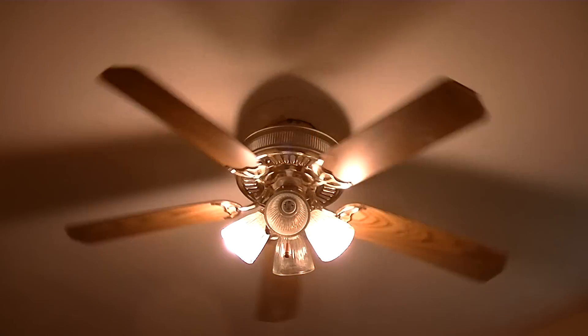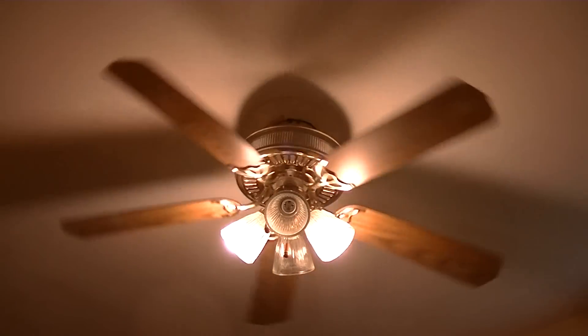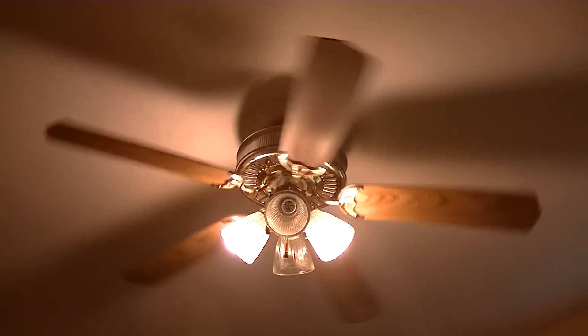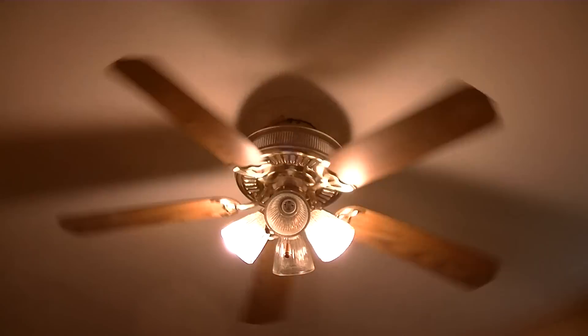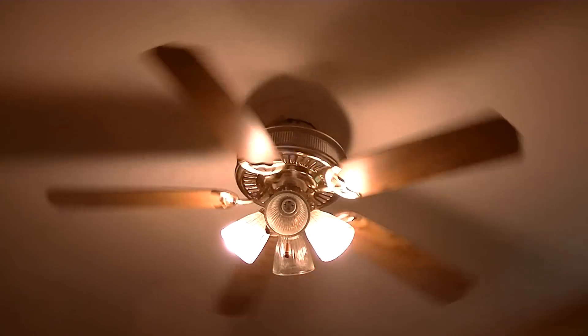By the way, it is morning so that might be why my voice is so deep. I did have coffee, which I love. Anyways, turn on medium.